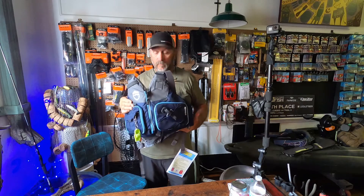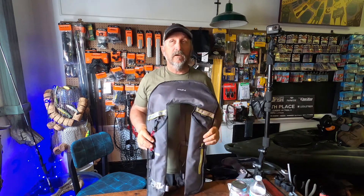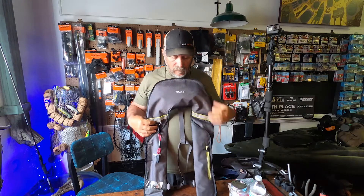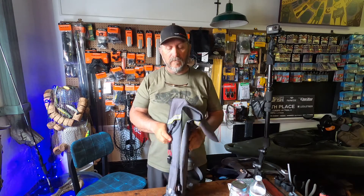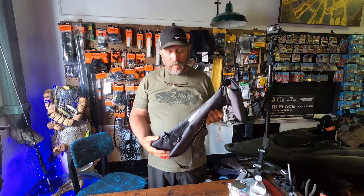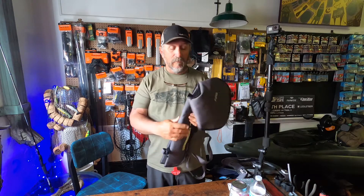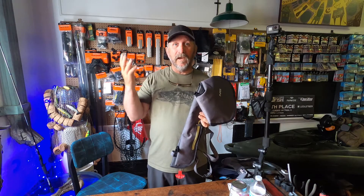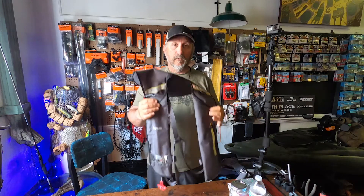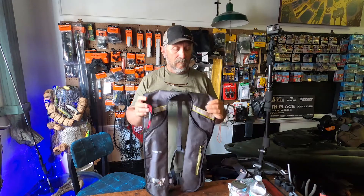Now this is a manual inflatable — it doesn't hold you as high in the water as the Class 3s do. These are really good for summertime, or in areas where you think there's going to be a quick rescue. They're really good in the heat, but they will not keep you completely out of the water — they're not made for that. They're made as an assistance so that you can swim to the bank or try to get somewhere. I don't recommend these in cold water situations.